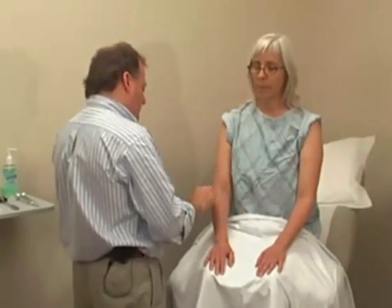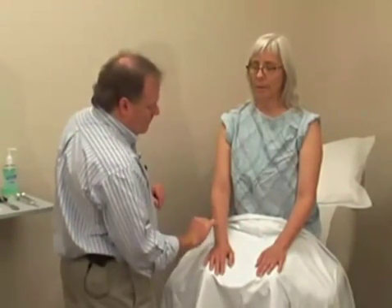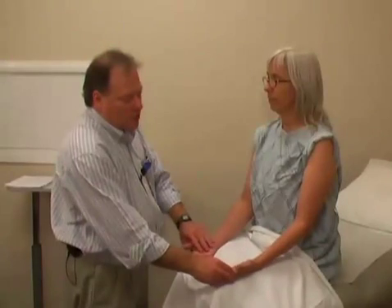Mary, let me know if you feel sharp or dull when I touch you over here with your eyes closed. And sometimes we always want to remember to also check on the palmar surface.